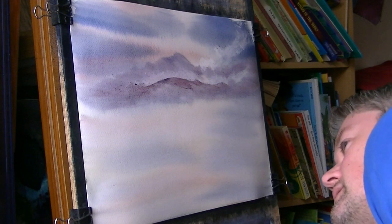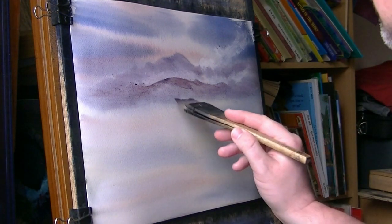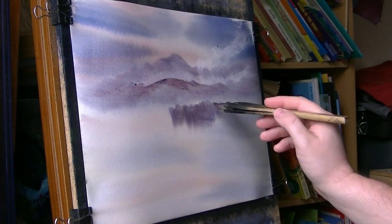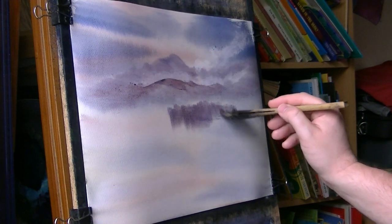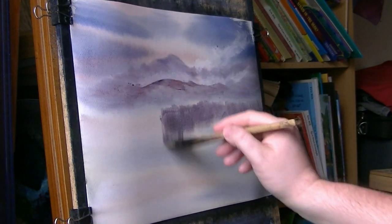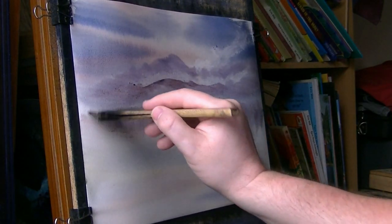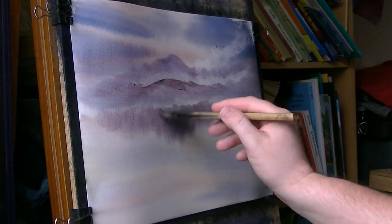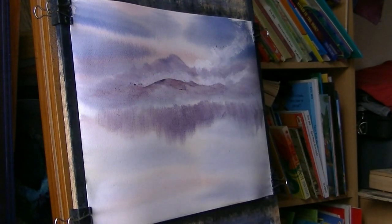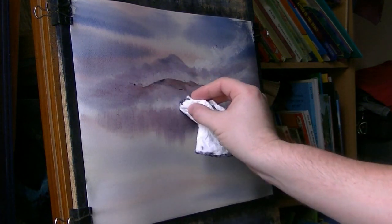I'll tell you what I did forget to do - I've got to put the reflections in as I was going along. Have I got time? Just about got enough time to do them. Bit of mist on the water there.